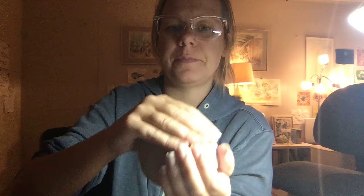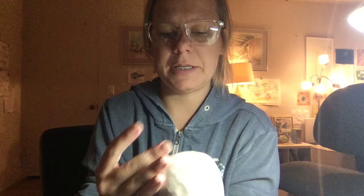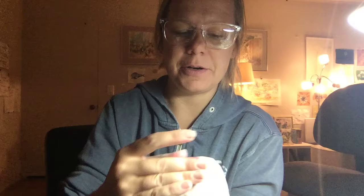Remember, it can't be thicker than your thumb. If the clay is too thick it will break in the kiln, because clay takes a while to dry, and when it gets in the kiln and starts to fire, the water inside your clay is going to boil and sheet off if it's too thick.